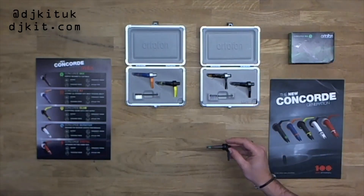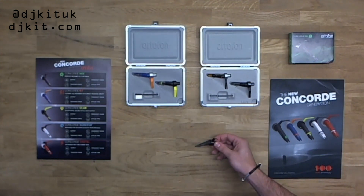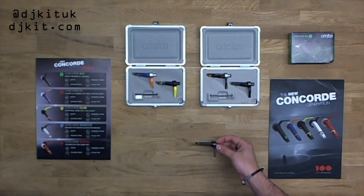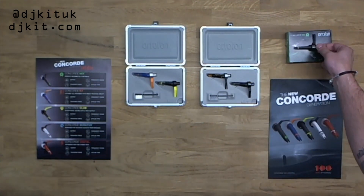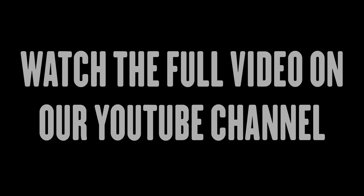So this is the Mix here — the green and black. This is the entry level. So say if you were just starting off, you just got your first pair of turntables, this is the ideal product for you. That's the all-rounder.